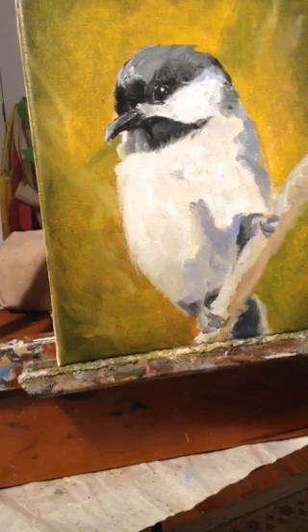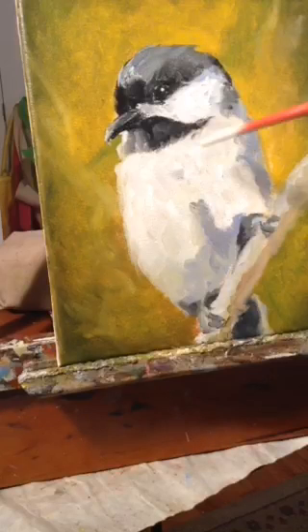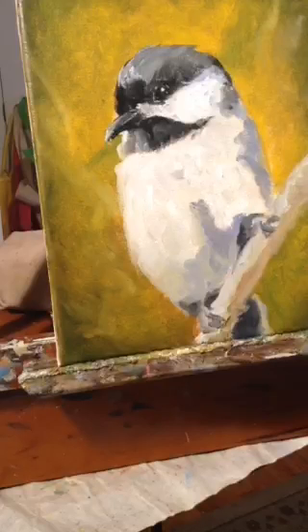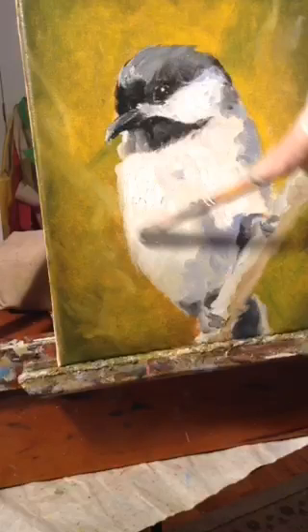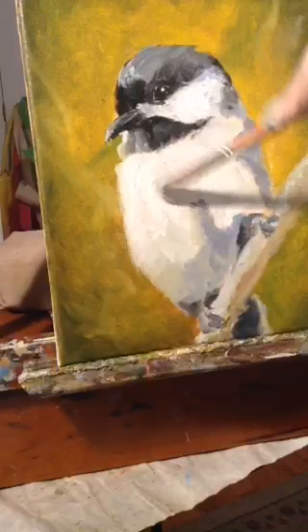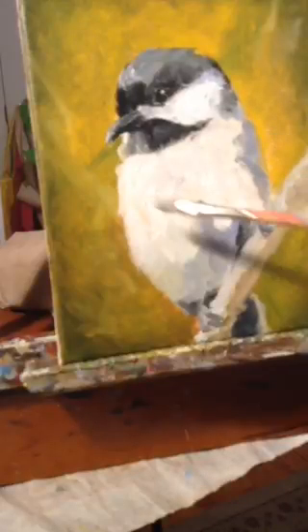That next step is where you start adding your detail. I'm an impressionist painter so I don't add a lot of detail, but I love a little highlight in the eye. I might come back and work on that beak a little bit more, because I really want this to be the focal point of the painting — not just the bird as a whole but the face of the bird. At this point I also like to add more paint. I like heavier paint in this pass, to build up texture and depth. This is straight white, which I don't usually use straight white, but there are some real good highlights on this bird.